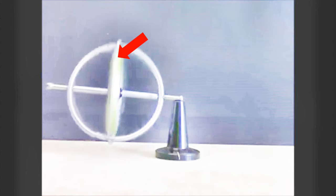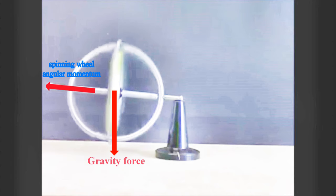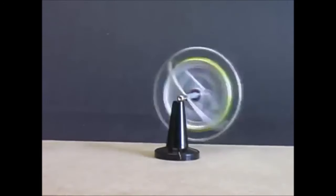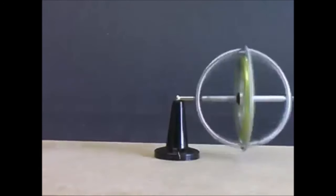In the figure, you can see the inside spinning wheel has an angular momentum in this direction. And the gravity force gives a torque in that direction. In order to increase the angular momentum to the vertical direction, which changes the spinning axis and makes the gyroscope rotating. And this is the basic concept of the mechanical gyroscopes.